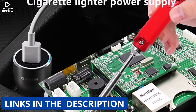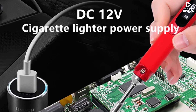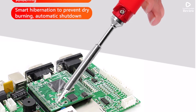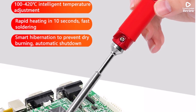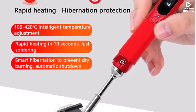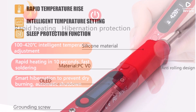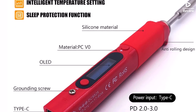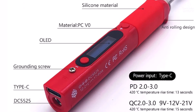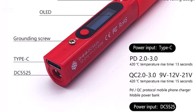Built with high-quality materials and certified by CE, FCC, and RoHS, the Pinesel V1 ensures safety, efficiency, and long-lasting durability. Its portable and programmable design makes it ideal for on-the-go repairs or DIY electronics projects. If you want a lightweight, reliable, and customizable soldering iron for professional or daily use, the Pine 64 Pinesel V1 is an excellent choice that offers outstanding value and performance.